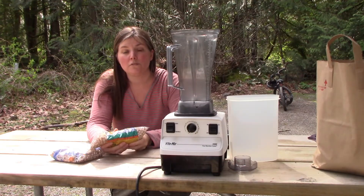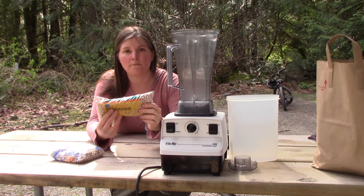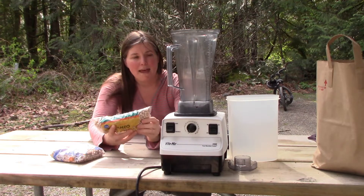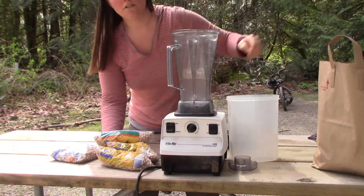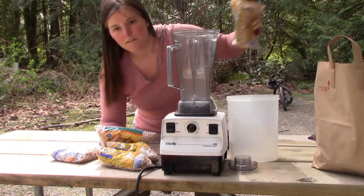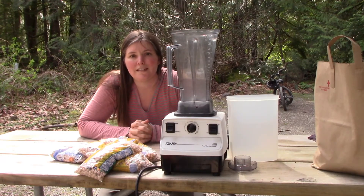We just went to the store since we're getting ready for our trip to Alaska and we bought out all of them. So we have 16 bags of chickpeas here. Some of them we will use for hummus, some of them we will use just to eat plain, and the kids also like chickpeas toasted.